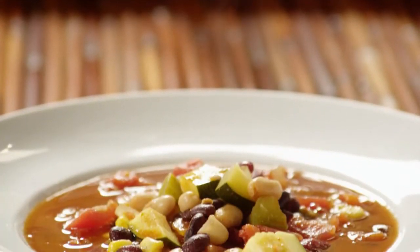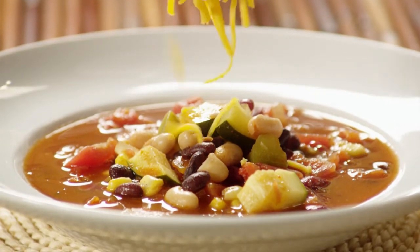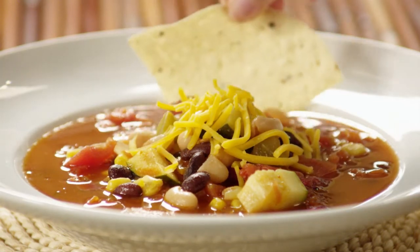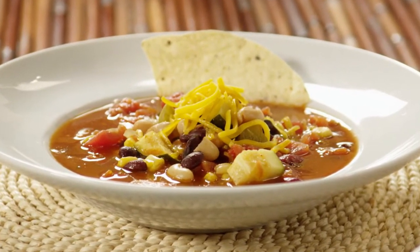Every cook should have a first-rate chili recipe in his or her repertoire, and this vegetarian chili fits the bill. It's chock full of beans, vegetables, flavor, and spices. In fact, this chili is so flavorful that you'll never miss the meat. Try this recipe for your next get-together — it serves eight and can easily be doubled.